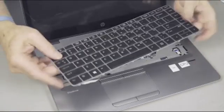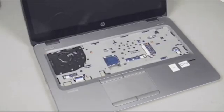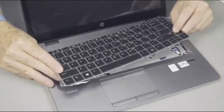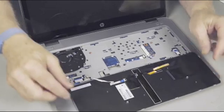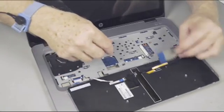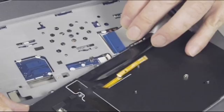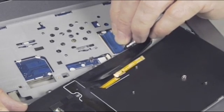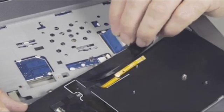Remove the keyboard. Replacement: Place the keyboard on the top cover so that the ribbon cables and ZIF connectors are accessible. Insert the keyboard ribbon cable into the ZIF connector on the system board, and gently press down on the ZIF connector locking bar.